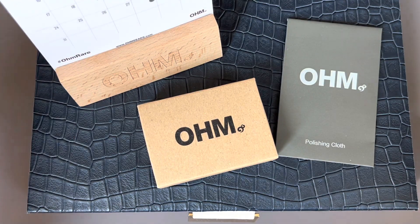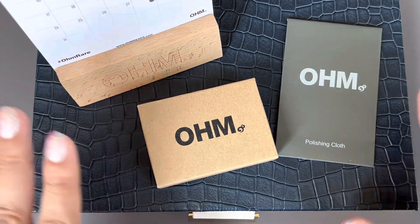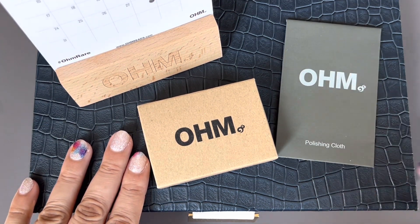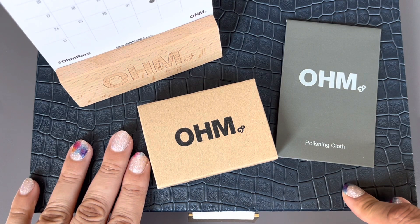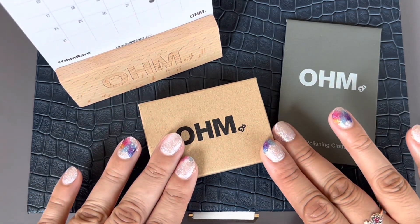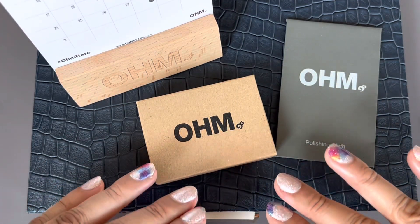Hi everyone! Welcome to my channel. My name is Ali. I hope you're all doing well and are staying safe. Today I have a quick Ohmbeads haul for you guys. Ohmbeads is having their 4th of July sale right now where all of their retired stuff is 50% off, and I did get a few things that have been on my wish list that were in the sale.